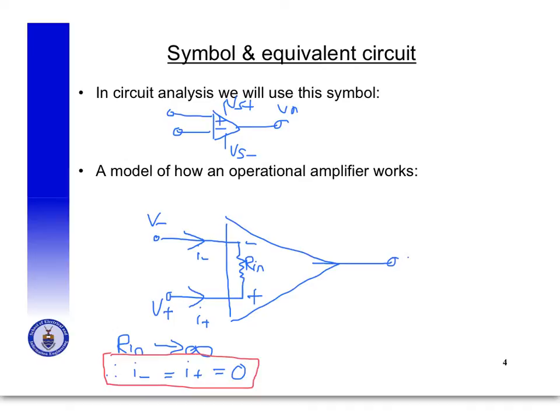At the output end, the model looks like a resistor R out connected to a dependent voltage source connected to ground. The voltage of that dependent source is some gain A times the quantity V plus minus V minus. R out is a very small resistance, and the gain can never cause the output to exceed the supply voltage.